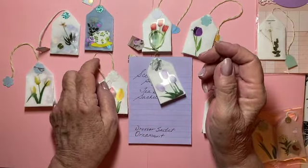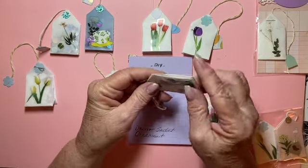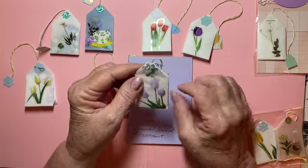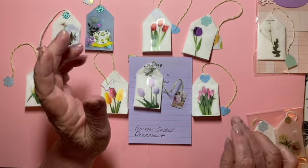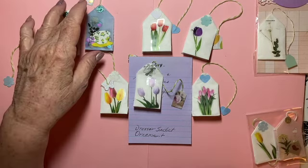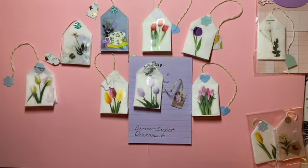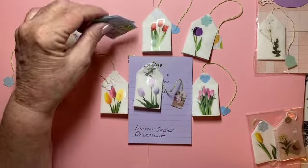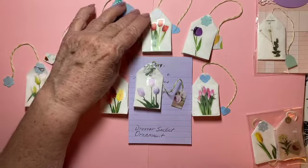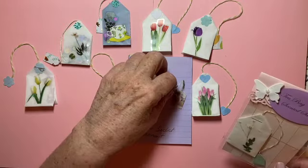I'll put the link below and share how to make these. I'll also share Septaria 18's channel — she shows you how to do a couple of things. My video actually shows you how I put them together using the baking soda. This is just a little blast from the past because I loved these.